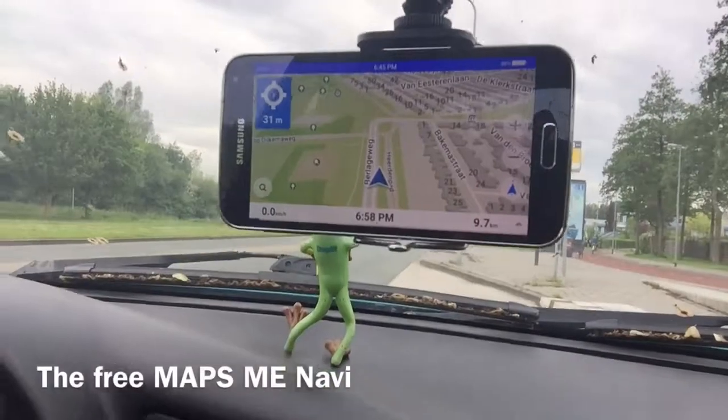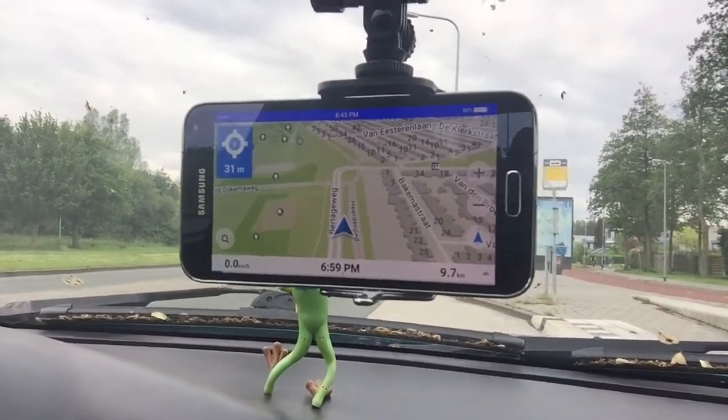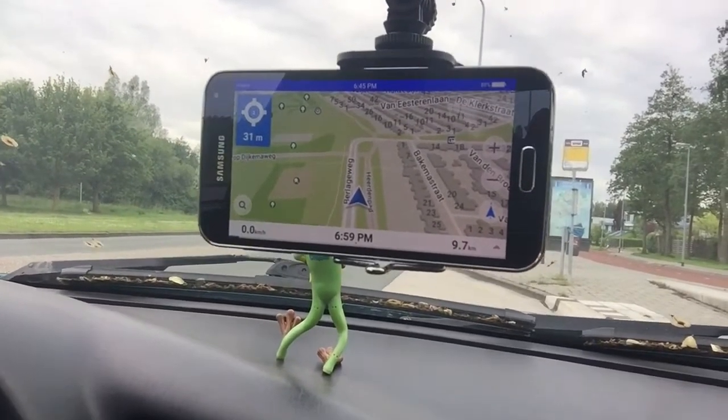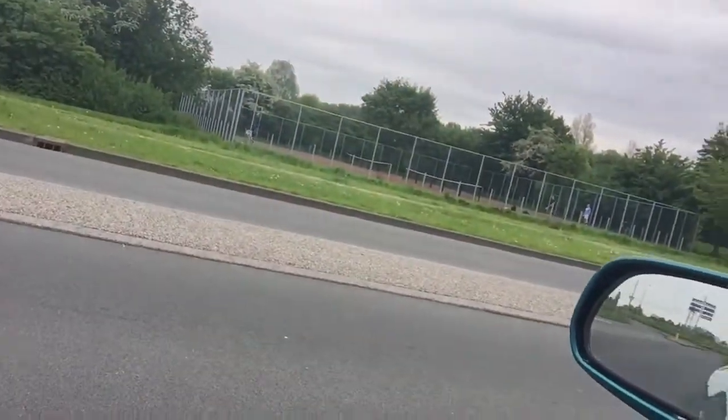I want to make a little review about Maps.me. It's a free navigation app that you can get from the Play Store and also from the Mobile Market. And yeah, we are here in a beautiful environment.